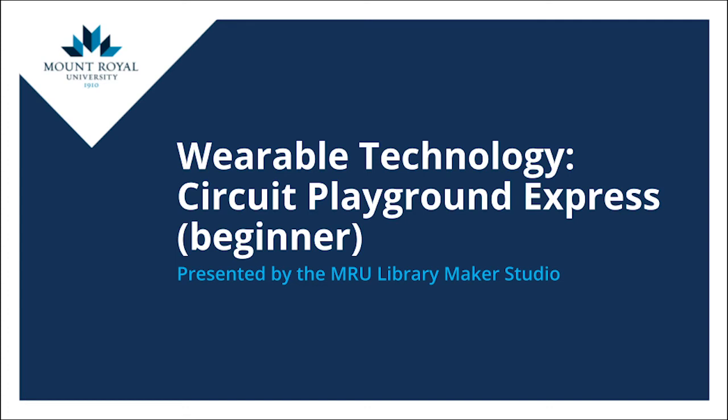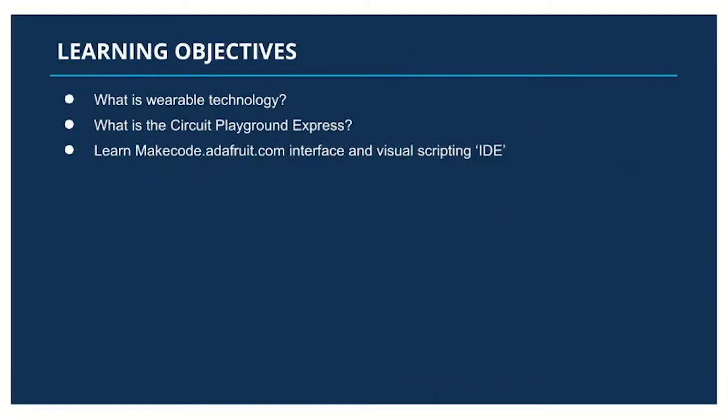Hello and welcome to the Wearable Technology Circuit Playground Express workshop presented by the Mount Royal University Library Maker Studio. My name is Audrey Birch and I will be your facilitator and presenter for today. The learning objectives for this workshop will be to cover what wearable technology is, discuss what the Circuit Playground Express board is, open the makecode.adafruit.com interface, and do some programming in a visual programming language.